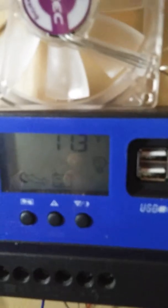It's showing 11.3 volt input. Did it go up? If it's dropping — let's just see when it drops.